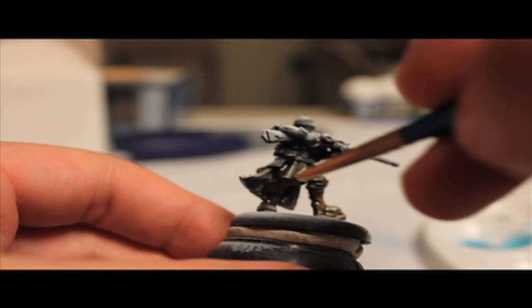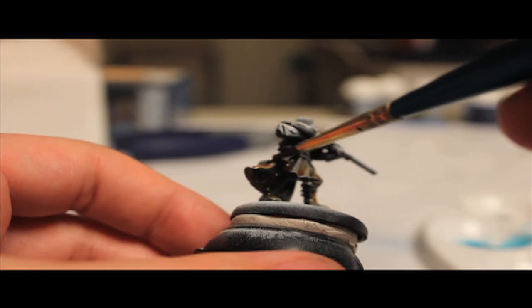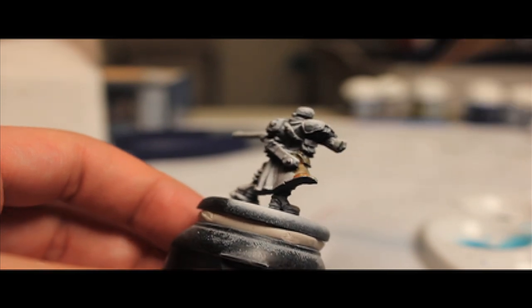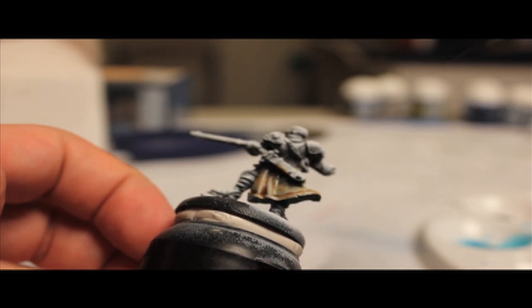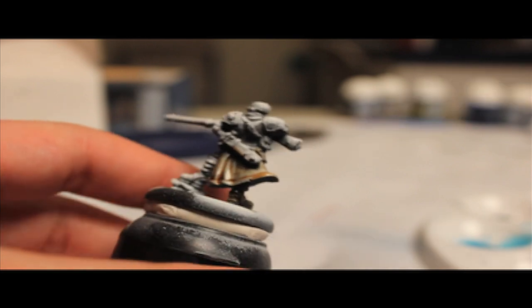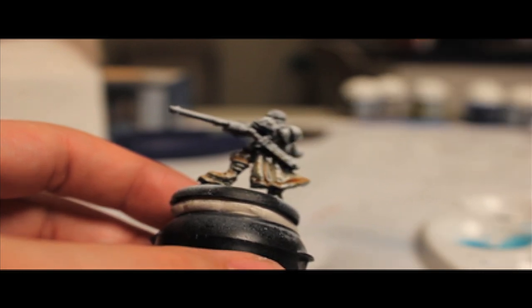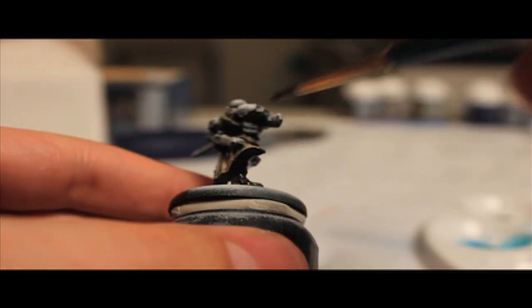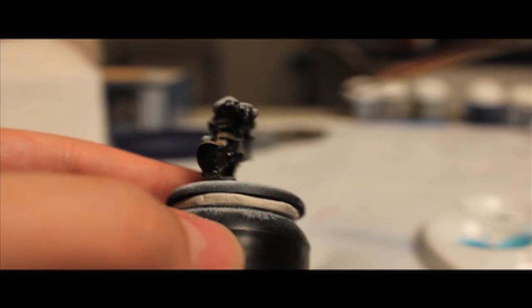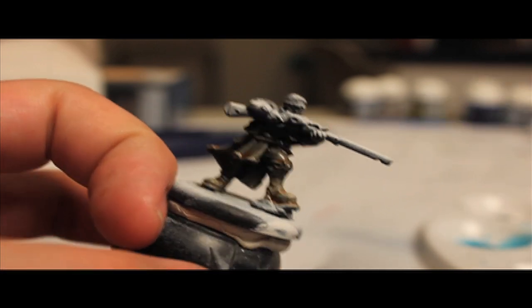Now this method will yield some very good results in my opinion, and it will also be quick. So this is more tuned to army painting rather than competition painting. I'm sure you could take these techniques to another level and really make them shine, but here in this video we are aiming for speed — quality, but speed. Because I am a commission painter and obviously my number one goal is quality and customer satisfaction, but I also have to make sure I can give the biggest bang for the buck, which means I have to be able to work quickly.